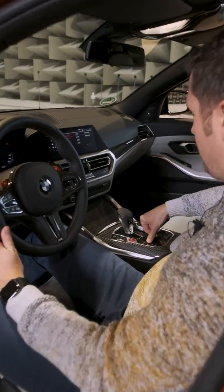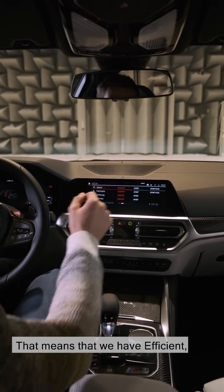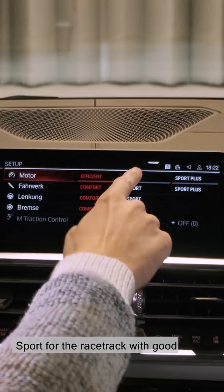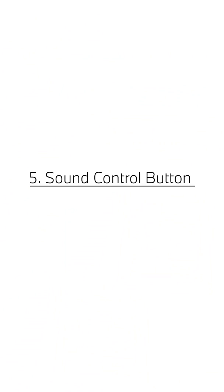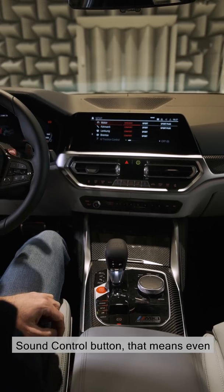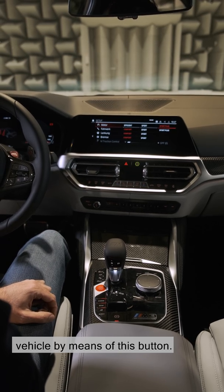Here we have the setup button. All systems can be freely configured via the setup button. That means we have Efficient — ideal for everyday use — Sport for the race track with good adjustability, and Sport Plus for maximum dynamics. In addition to the setup we have the sound control button. That means even if we're driving in Sport Plus, we have the opportunity to configure a very quiet vehicle by means of this button.